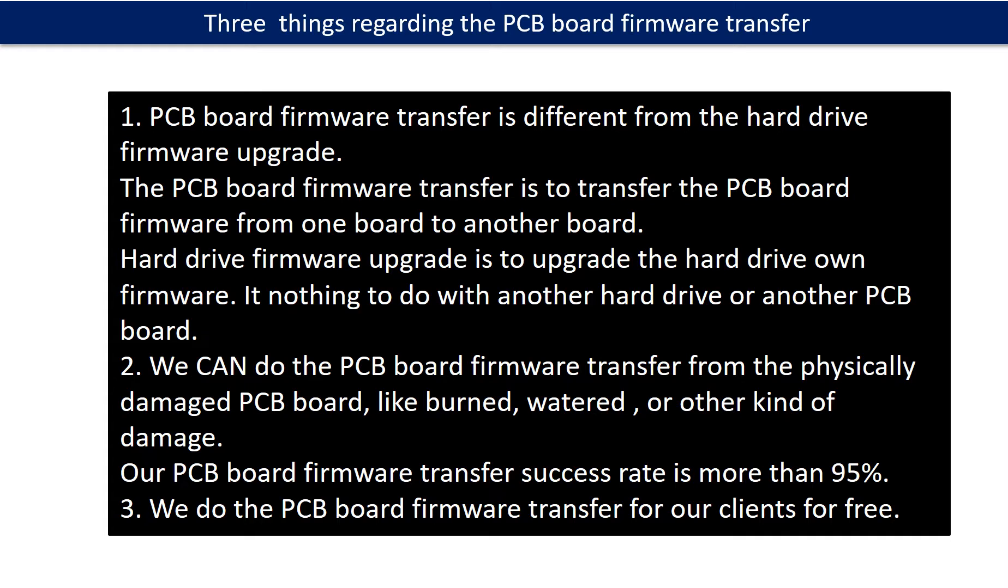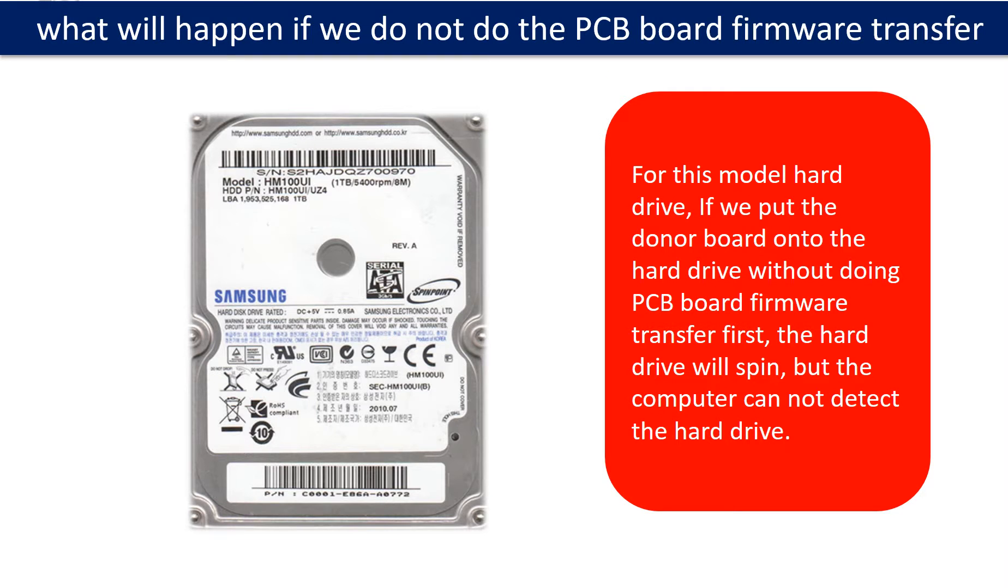Second, we can do the PCB board firmware transfer from a physically damaged PCB board, like burned, watered, or other kinds of damage. Our PCB board firmware transfer success rate is more than 95%. Third, we do the PCB board firmware transfer for our clients for free. For this model hard drive, if we put the donor PCB board onto the hard drive without doing the PCB board firmware transfer first, the hard drive will spin but the computer cannot detect the hard drive.